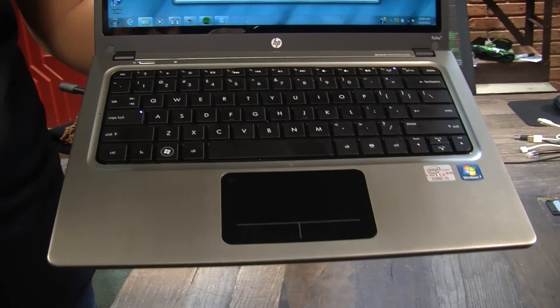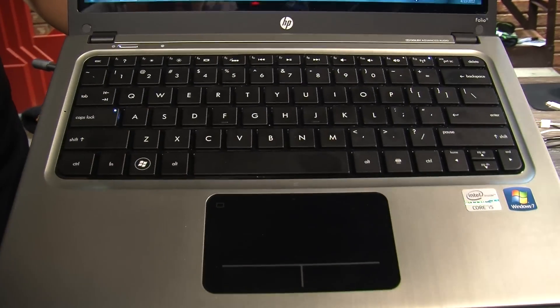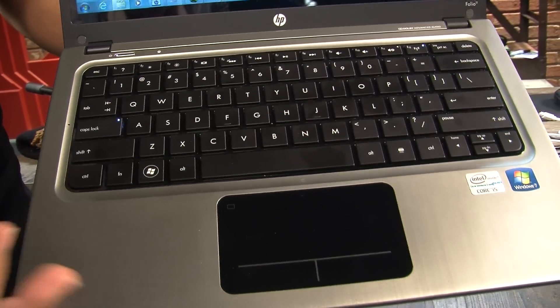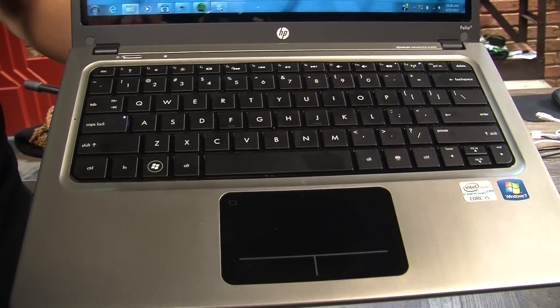Moving to the trackpad, probably the best trackpad I've tried out on an Ultrabook so far. It handled multi-touch gestures, clicked fine, I could drag — I could do everything I wanted to right on this thing without any complaints.